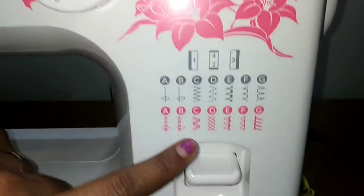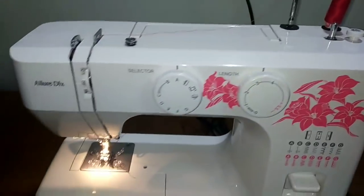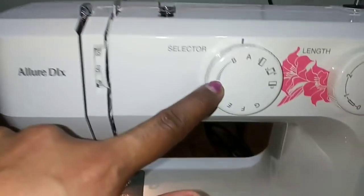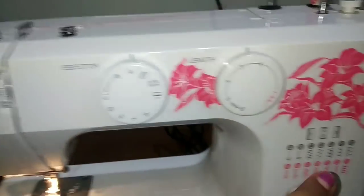But it is small — it has a handle. We can easily put it in a bag and carry it. You can do a lot of embroidery with it. It has a backstitch and a zigzag stitch. We will do a zigzag.